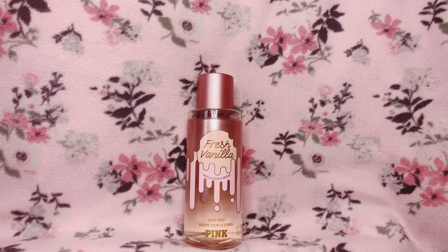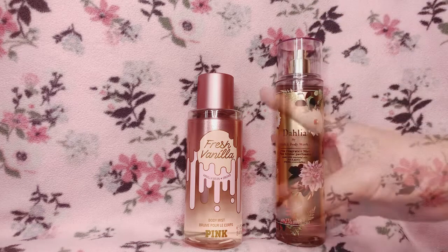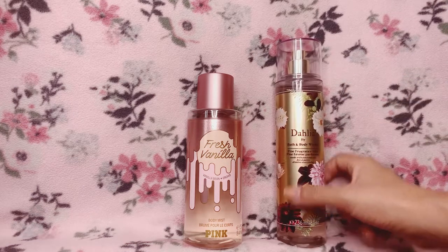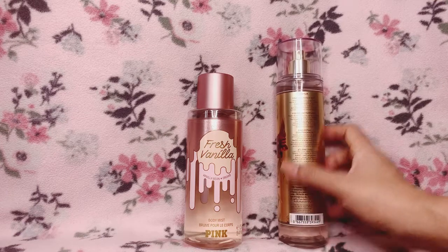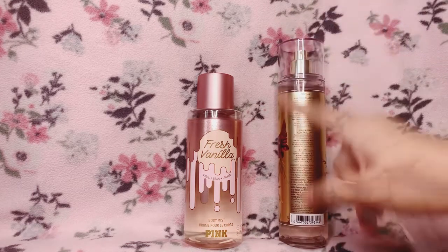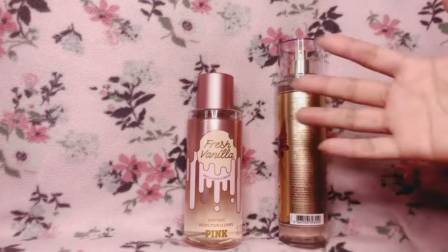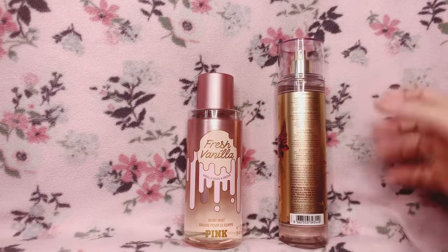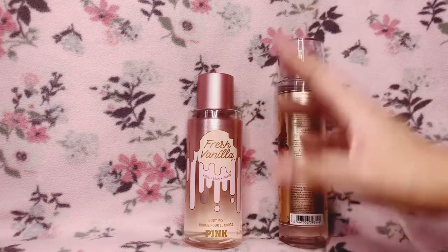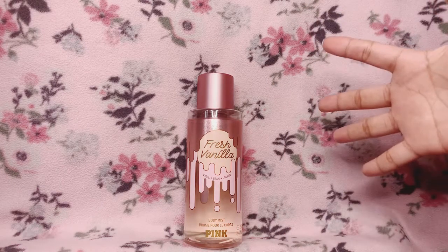Sometimes Dahlia can go a little bit mature or grown-up, but this one doesn't. If you like Dahlia but don't like the pear note, or find the tonka bean a little too strong, this is a good alternative. Fresh Vanilla is a simple scent — it doesn't go through a lot of different phases or transition to a different scent — but it's simple in a very good way.